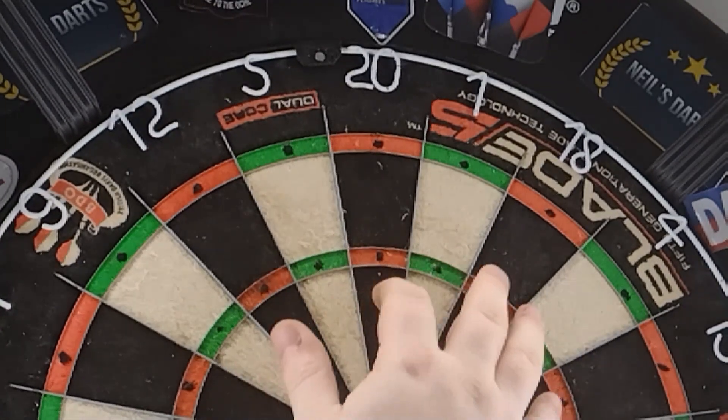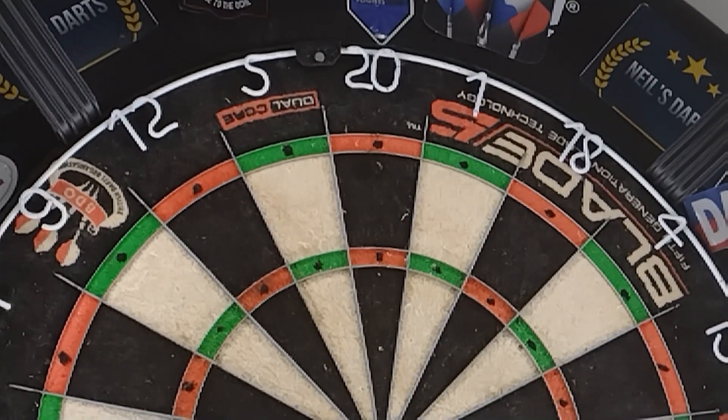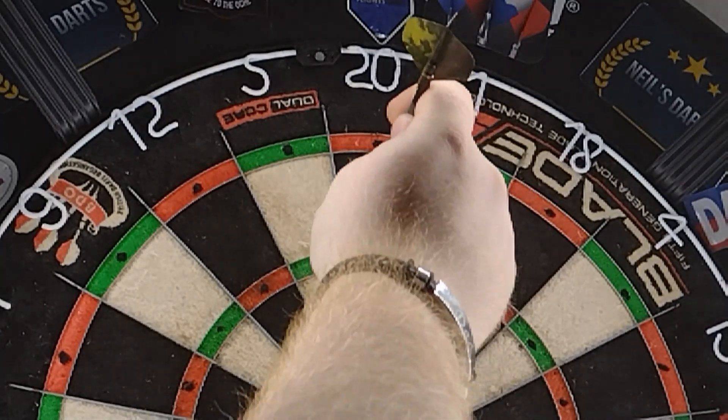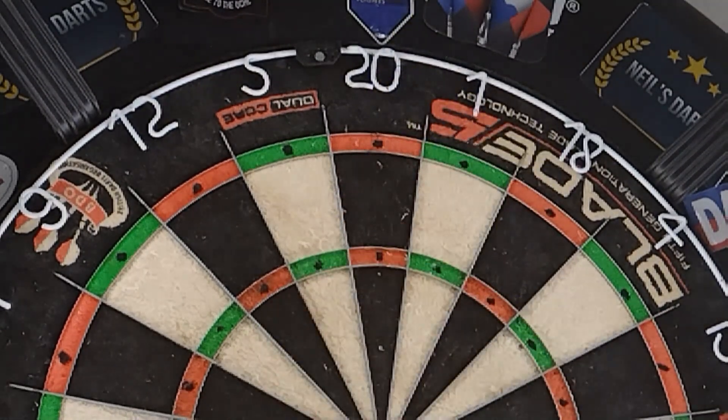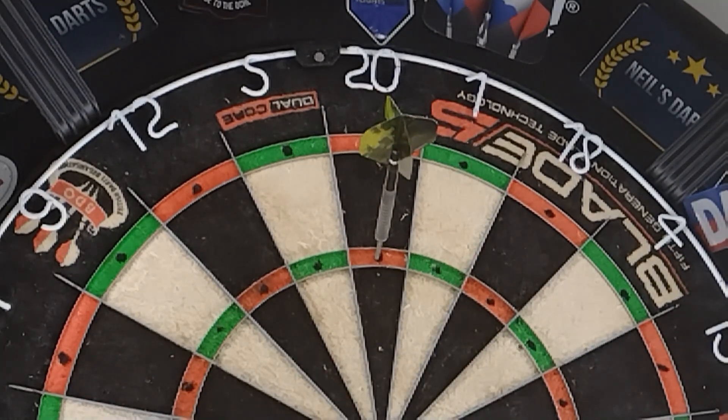It gives me a smaller target area to aim my dart at. Obviously if you're aiming for the triple 20, you might hit here or here — that's still going to happen with me anyway, that's just how it goes. But the whole point is it's going to help me aim for the target.